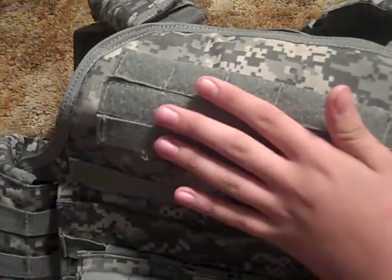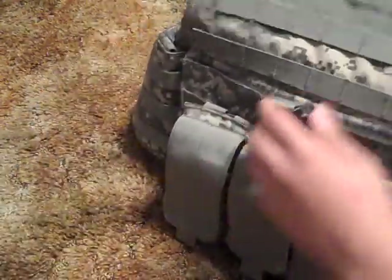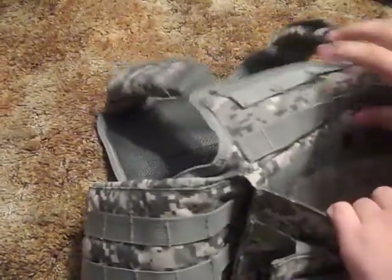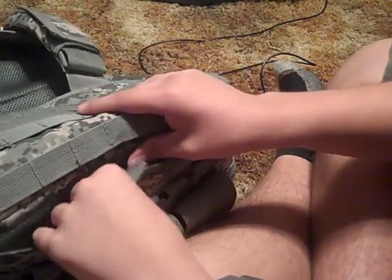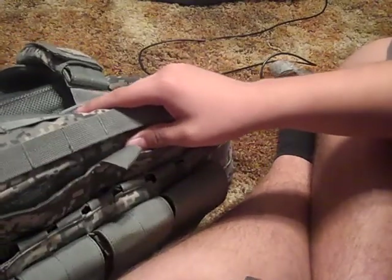I don't have any Velcro patches right here yet, but the name tape is going to go right here — maybe an American flag too. There's also an identification pouch. For built-in pouches, you have this map pouch right here. You put your map in it, or keys, or whatever you need to carry. It has a button closure and a hook-and-loop Velcro system.